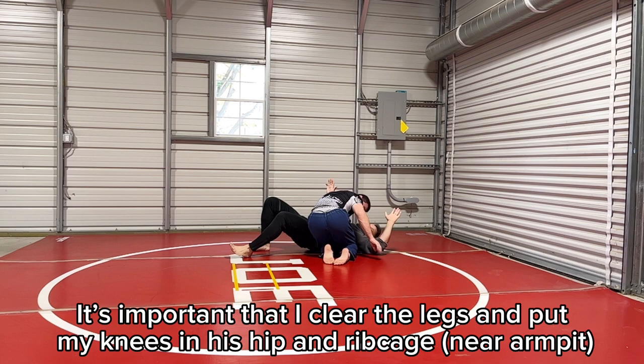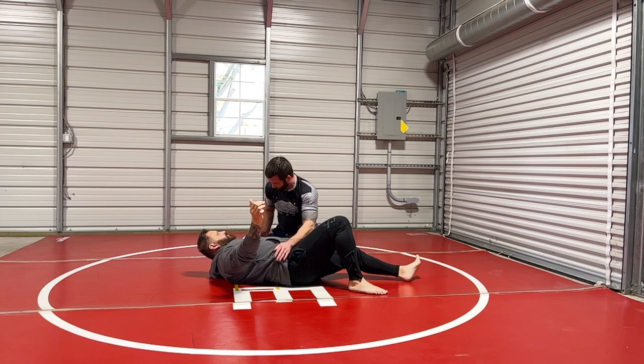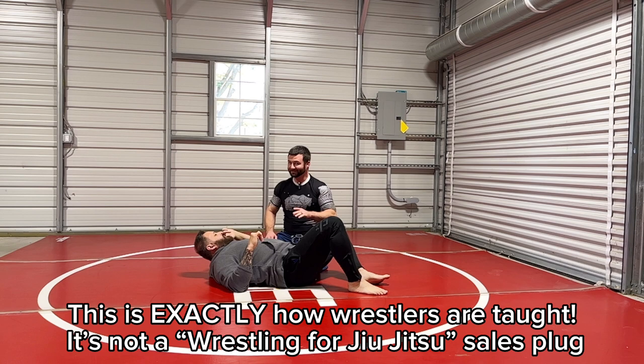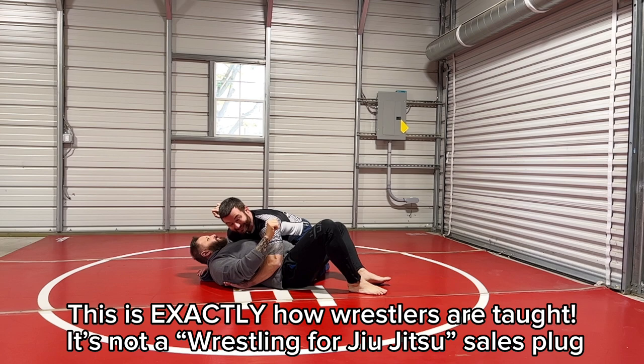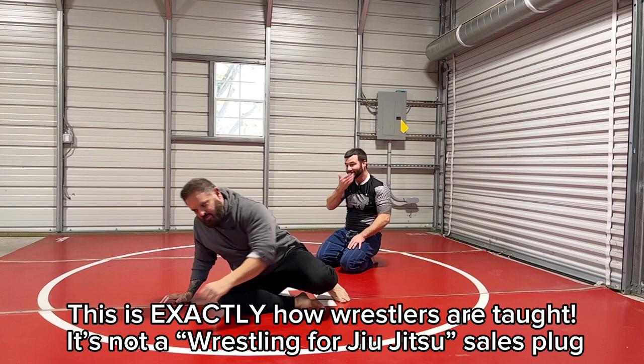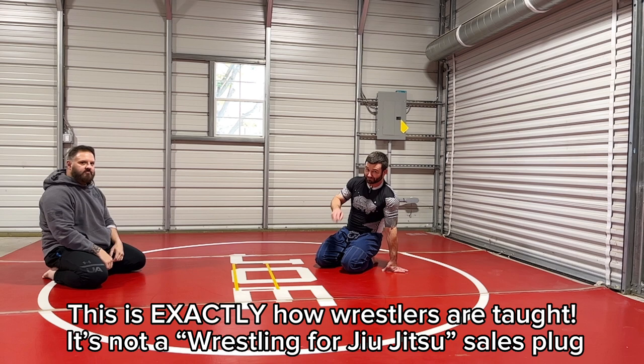I'm throwing my knees up here — when I finish the shot, my knees come up, one into his armpit and the other is blocking his hip. I hear people say wrestling and jiu-jitsu are not the same — that is nonsense. This is exactly how you finish the takedown in wrestling, a hundred percent. I want to catch him here and I'm in a pinning position — it's exactly the same. That move, that position, how do I get to it and how do I finish it? It's a wrestling move, not a jiu-jitsu move.